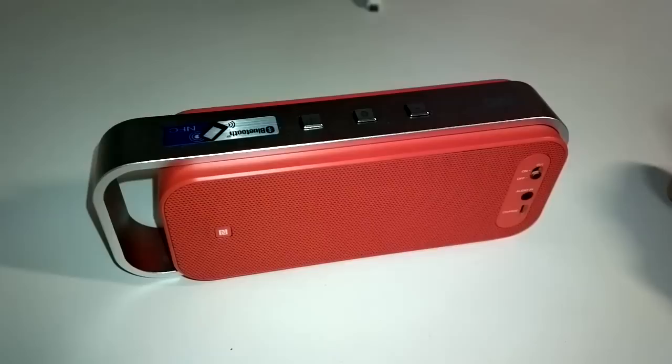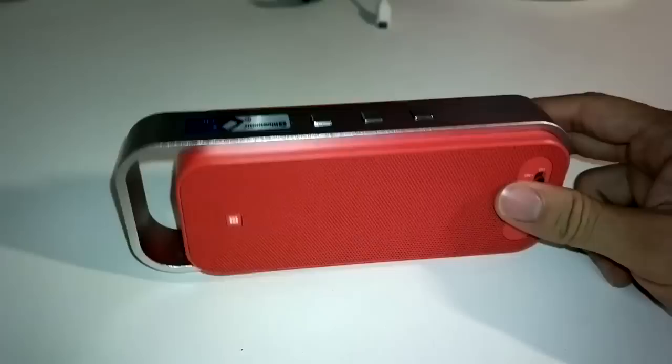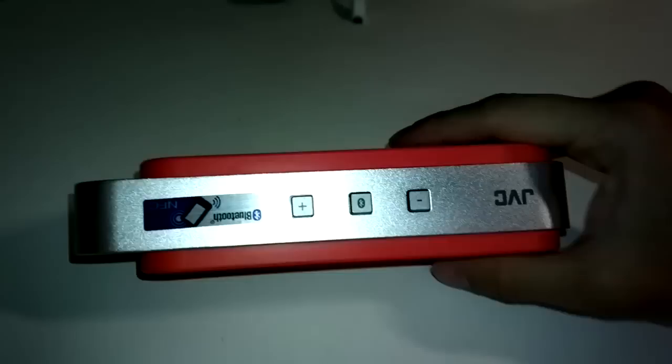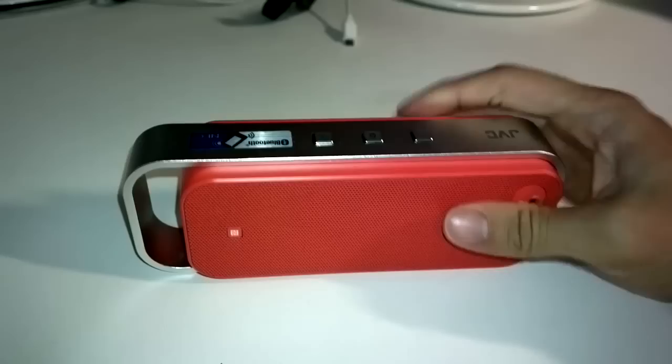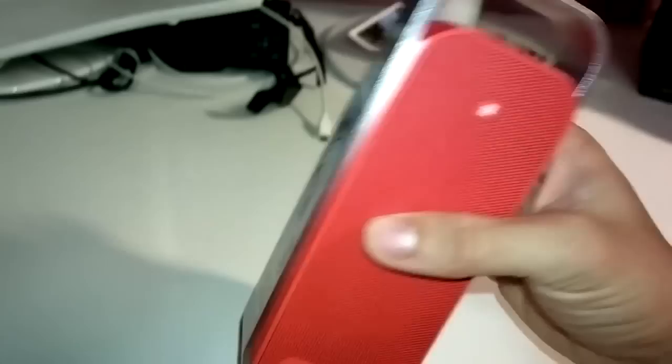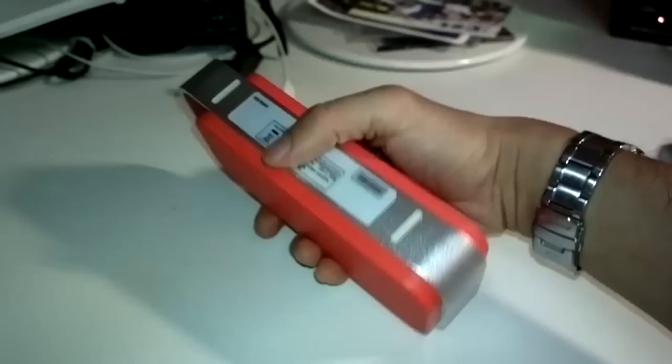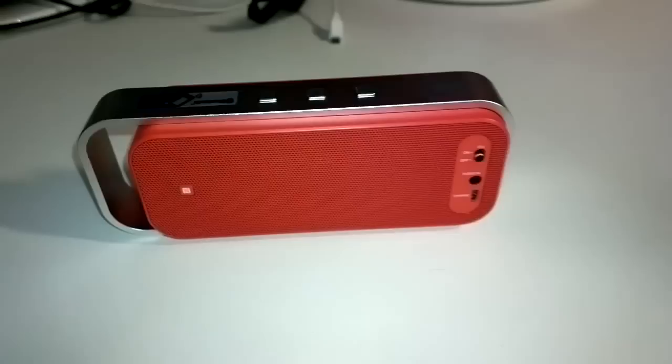Today I'm going to review this wireless Bluetooth NFC capable self-contained speaker unit made by JVC. The model number is SPABT1. I got this a couple days ago — it's a lightweight unit with good construction. You can see it has a solid aluminum frame which also functions as a carrying handle, and has two rubber feet on the bottom to not scratch the surface.